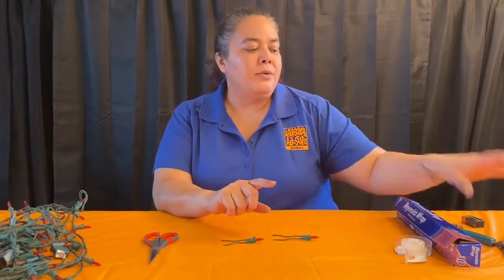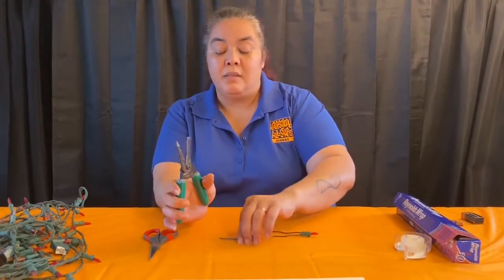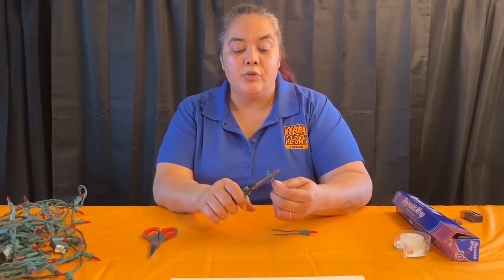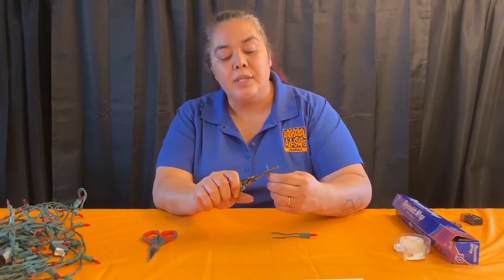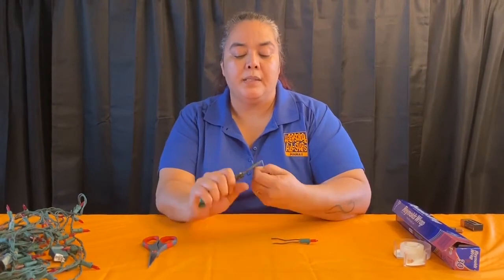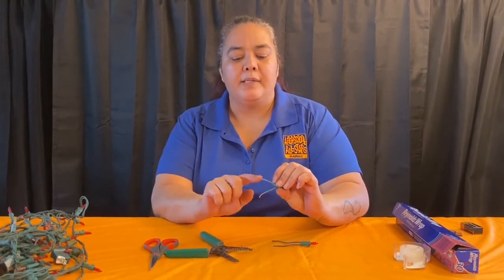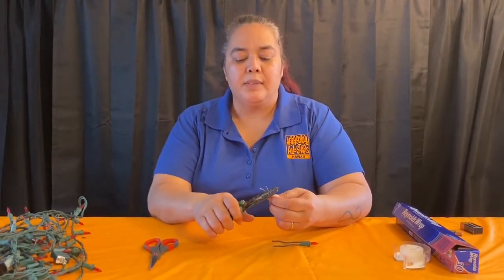The first technique is the wire strippers — the easiest method if you have them; if not, don't worry, I'll show you how to use scissors. I'm going to strip the rubber coating off of the wire so you can see the wires inside. The rubber coating is just protecting the outside — what you want to expose is the wire inside the lights. Do this for both sides of the bulb's wire.